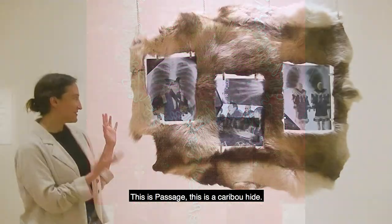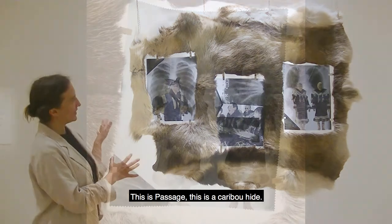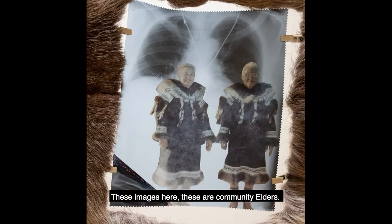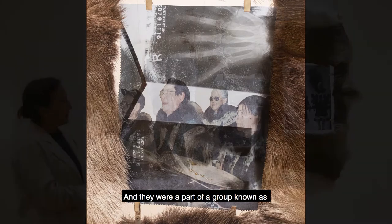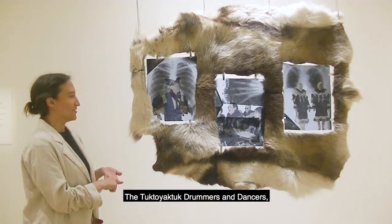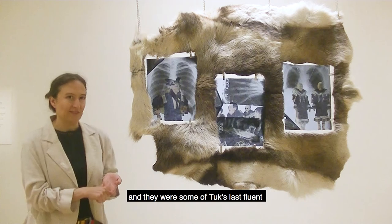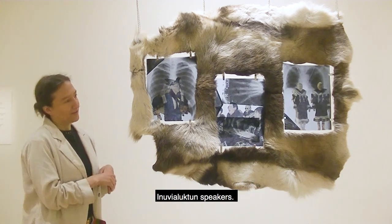This is Passage, and this is Carrie Pine. These images here are community elders — Shepard Felix, Ralph Maksana, Sarah Marlana, and Amalaf Lightinger. They were all part of a group known as the Tuk Tap, drum members and dancers. They were some of the community's last fluent language speakers.